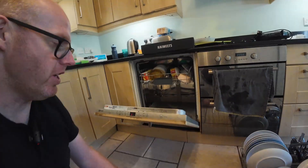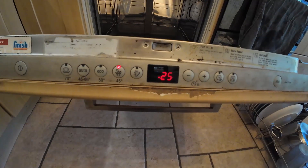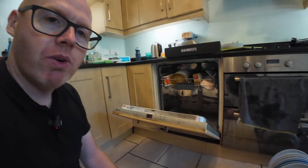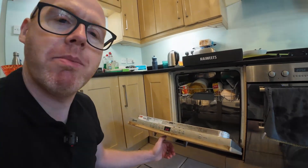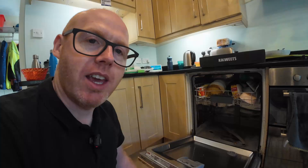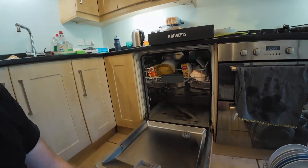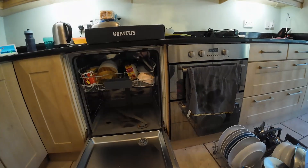It's been a morning of carnage — one of those things where you wake up on a Monday morning and you've got an E25 error code on your dishwasher. The manual says that's a pump drainage issue, which is just brilliant, and it's always on a Monday morning when the kids are getting ready to go back to school.